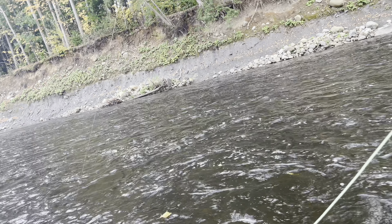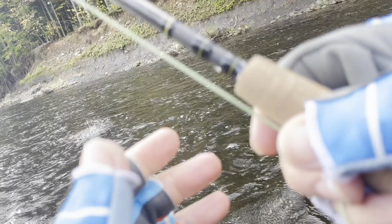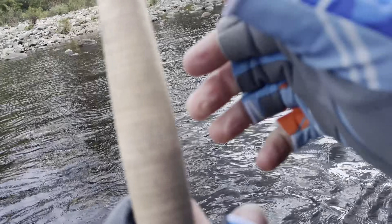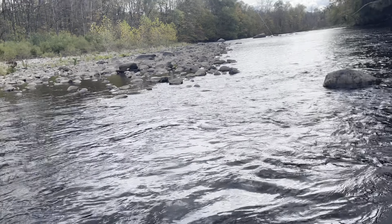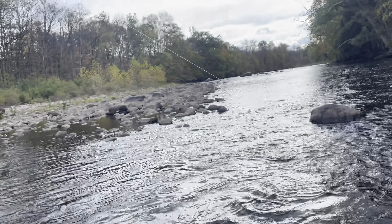I changed up to a nymph setup and finally hooked into something. Sometimes you just got to switch it up — my nymphs always seem to work. Looks like a rainbow. A little side pressure here, hopefully we don't lose them. The rainbows were just stocked this year, so it's the first one of the year, but gosh, it's just nice to get the skunk off.